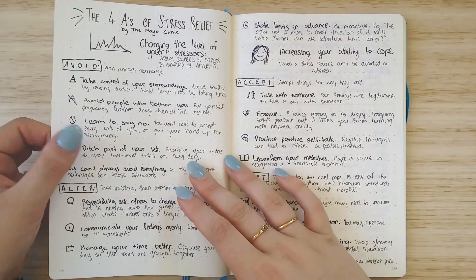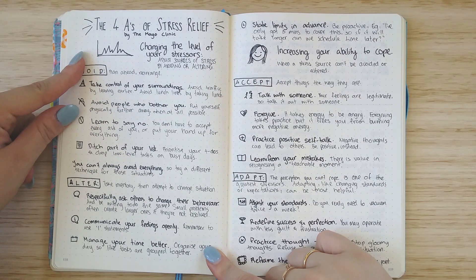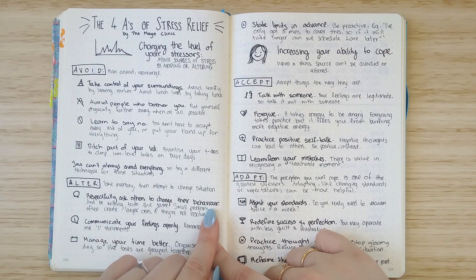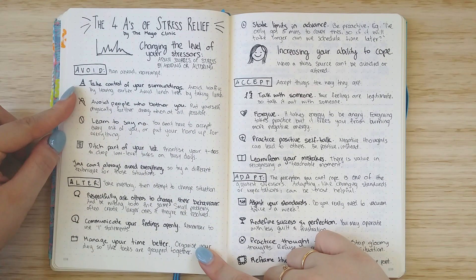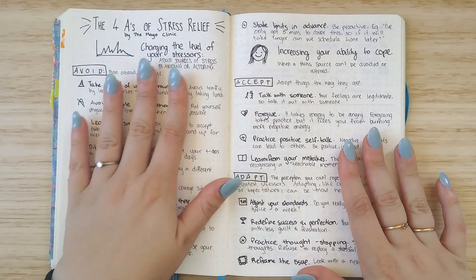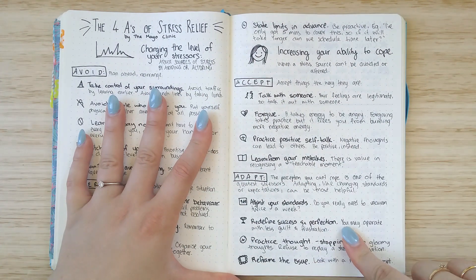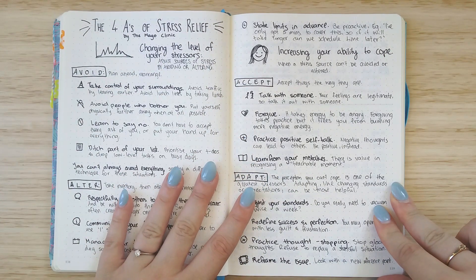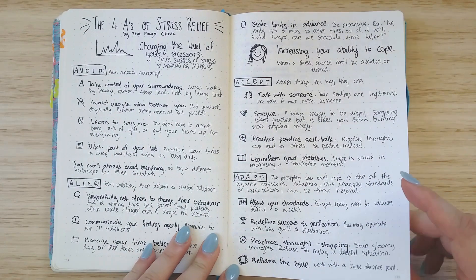A couple of pages over I have done a Four A's of Stress Relief by the Mayo Clinic. I found this infographic on Pinterest and I really liked it because it gives you really good tips on how to avoid stress when you can, how to alter it when you can, and if you can't change the level of stress then how you can increase your ability to cope through acceptance and adaptation. I basically just took notes from it and put it in here because I wanted to have it with me so that I didn't have to always look on Pinterest or have the internet.